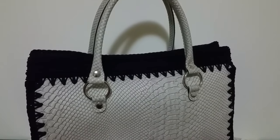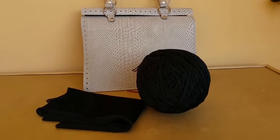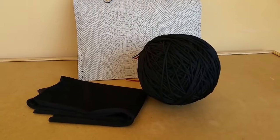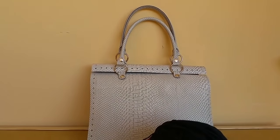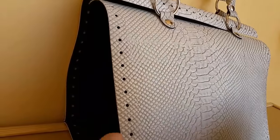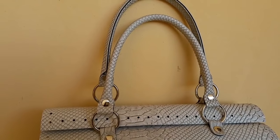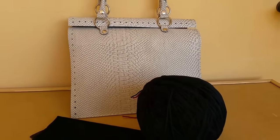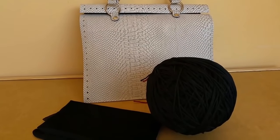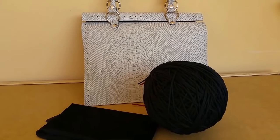Spero che il progetto vi piaccia e mettete un bel mi piace! Adesso passiamo al tutorial. Per il nostro tutorial ci occorrerà un cordino da 500 grammi o poco più, una fodera e questo kit set borsa compreso di pannello con il fondo traforato compreso di manici. Sotto vi metto il link dove potete acquistare il kit completo per realizzare la borsa, o solo il set se avete già il cordino e la fodera.